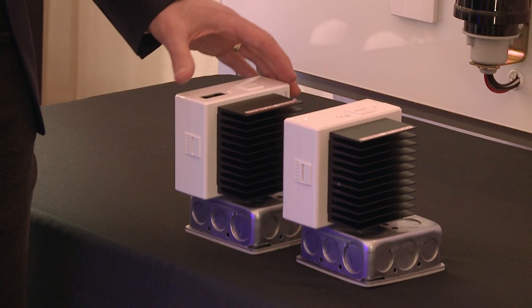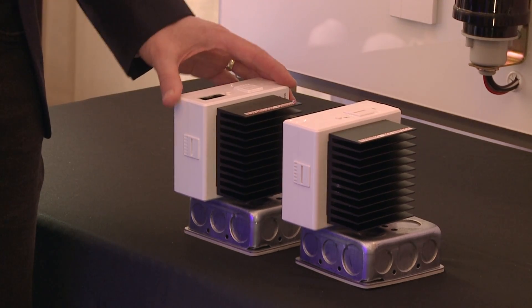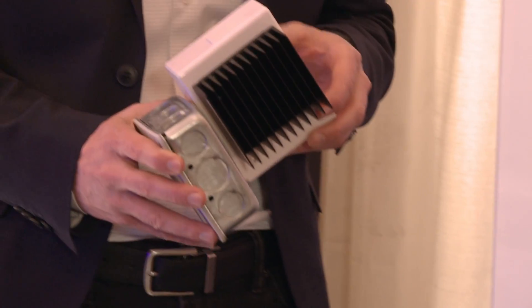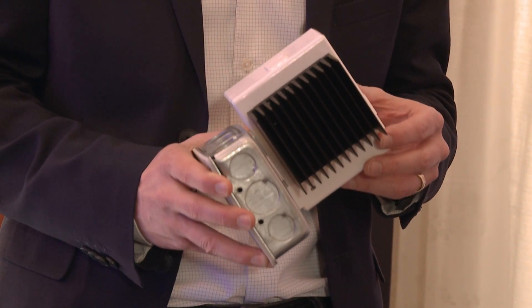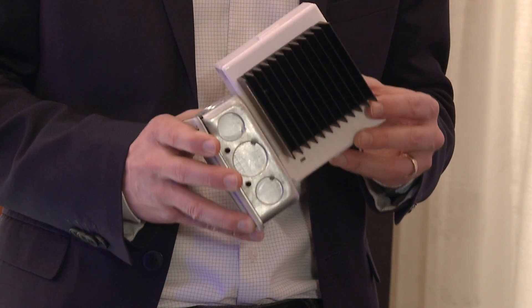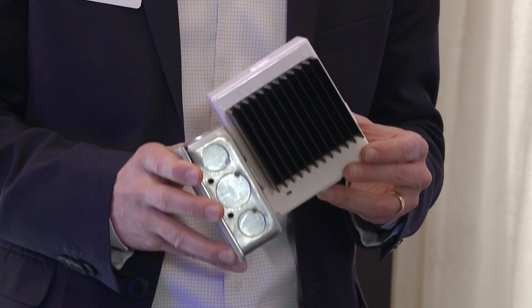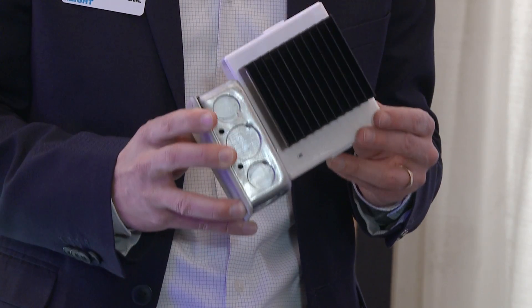The Enlite Adaptive Phase Dimmers are available in both a wired and wireless model, and these devices adapt to whatever luminaire type you have — whether it's forward phase, reverse phase, ELV, or MLV. It automatically detects what it's connected to and changes to accommodate for that load type.